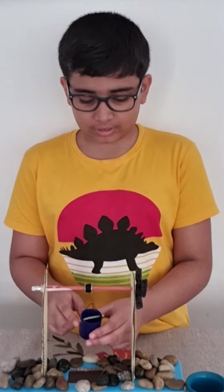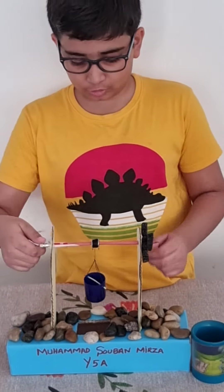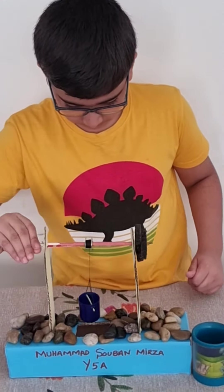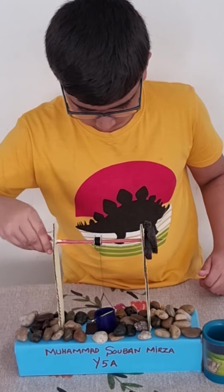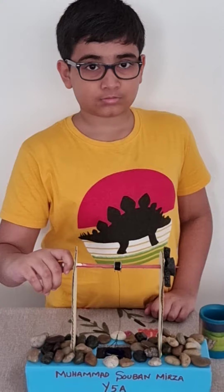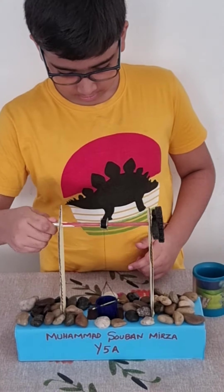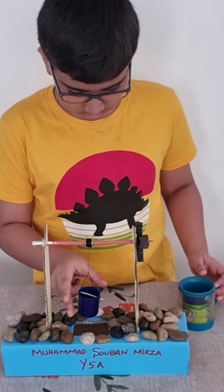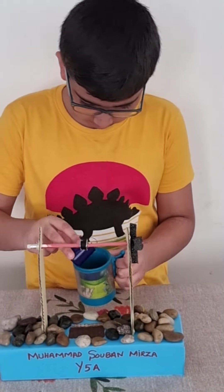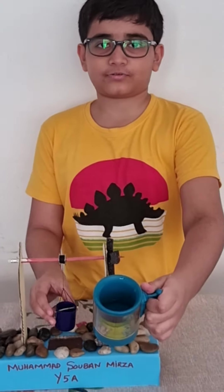Now I will show you the experiment. This is empty. I will bring this down and grab water from the top. Now I will turn it around to the up direction. Here, we have some water from the well.